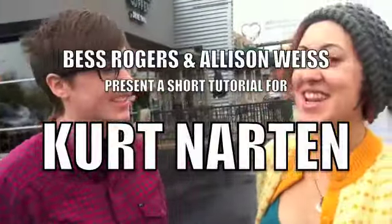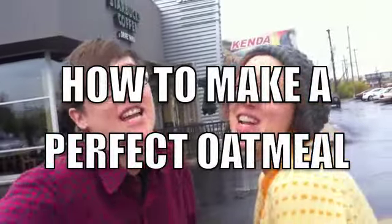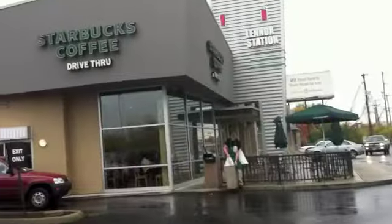Good morning, Kurt and Arnold. Today we're going to teach you how to make a perfect oatmeal! Step one: go to Starbucks.